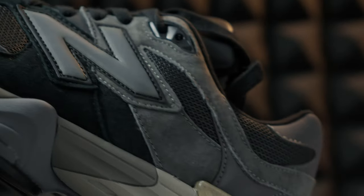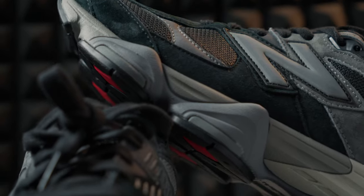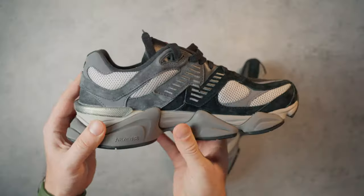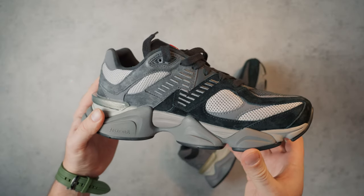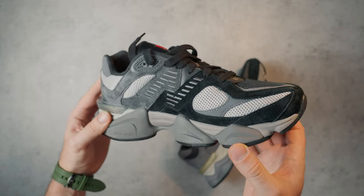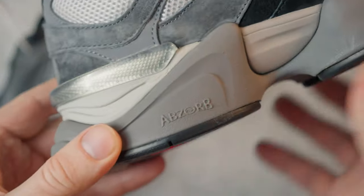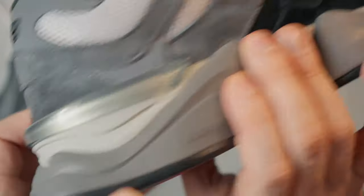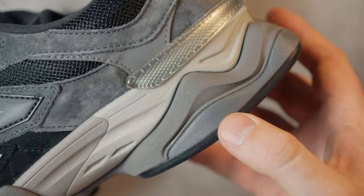The massive sole creates that recognizable image that attracts fashionistas, like kombucha on a hot summer day. But it's not just the style that makes the 9060 famous. ABZORB technology is a resilient foam with increased durability that evenly disperses the impact load on the foot.